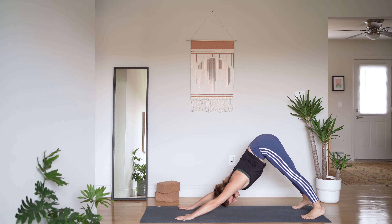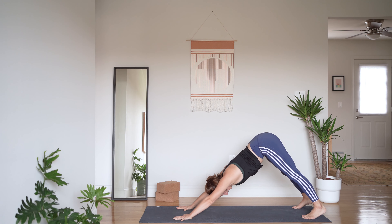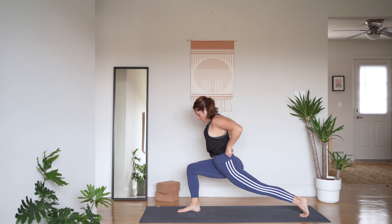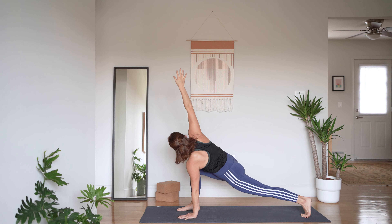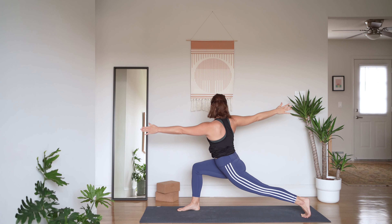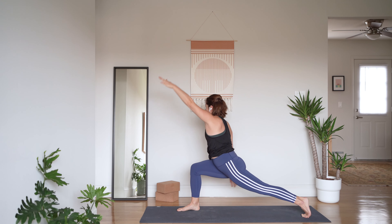Take three breaths here. Inhale and exhale — feel your inner thighs rotating behind you towards the back of your mat as you lengthen through your armpits. One more inhale and exhale. Inhale to lift your right leg up and back and exhale step forward to your right thumb. Left palm down, right fingertips reach to the sky — low twist. Think about your two inner thighs squeezing in towards the midline towards each other, keep your arms nice and long.